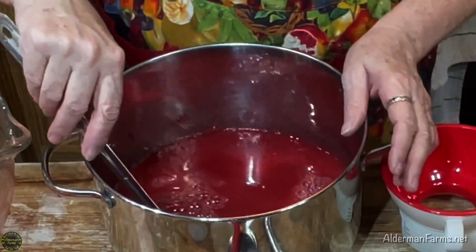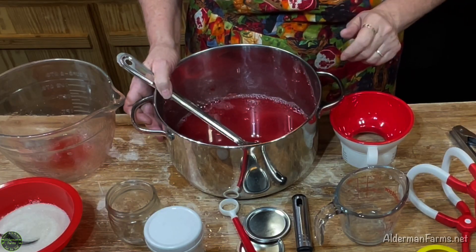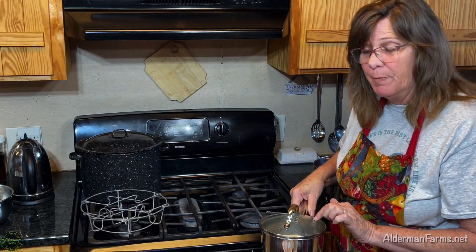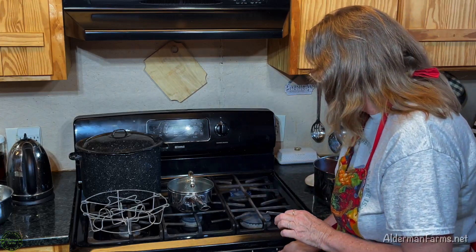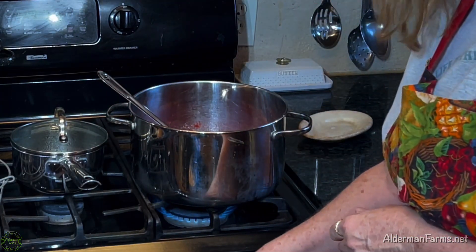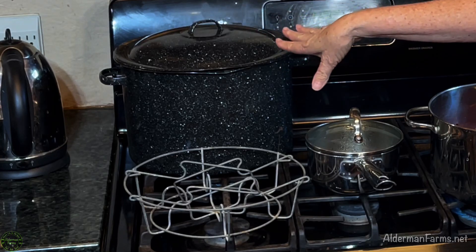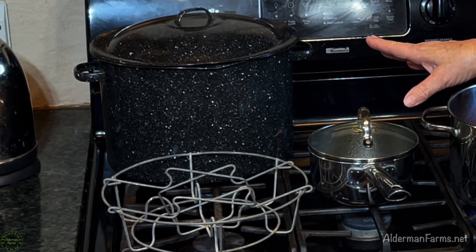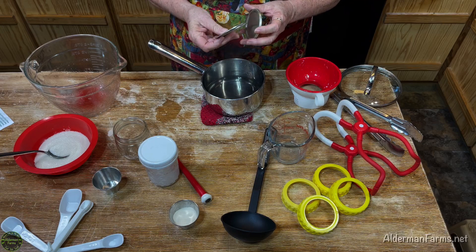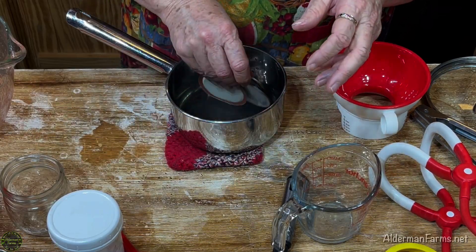I'm going to stir this up really good and then put it on the stove. I already have my pan of water simmering to put my lids in. I'm going to go ahead and get my pot on and bring my juice to a boil. I like to take my lids and alternate them like this so they're not all stuck together, and put them in the hot water.